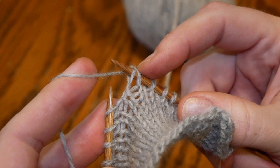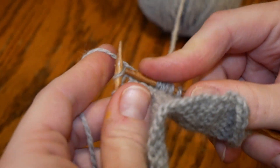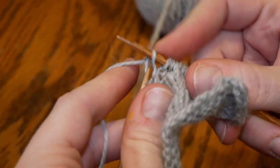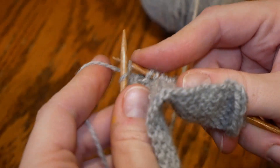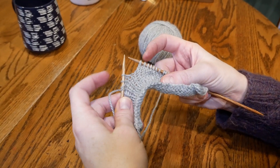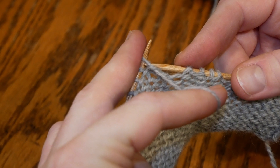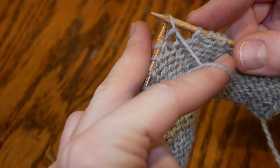Then continue knitting on your right side. You're going to knit until the next place you want to turn, and repeat. Right needle into left stitch, slip off, pull your yarn around.